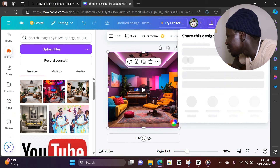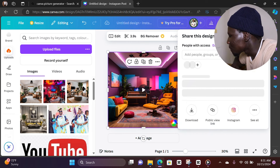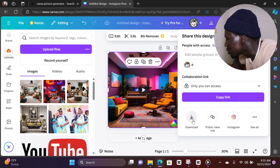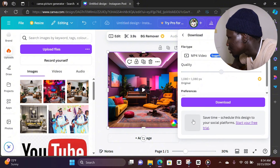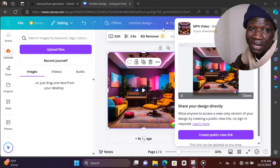Then we're going to click Download. Click download — yeah, it's right here. Let's get it.